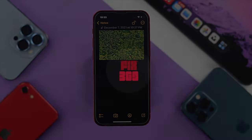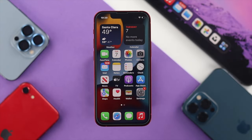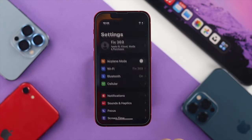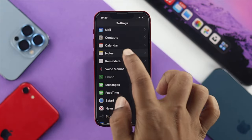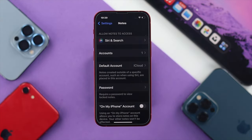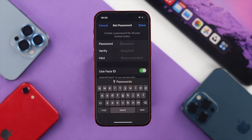If you're going to do that, the very first thing you have to do is open up your Settings, then scroll down and open up Notes. Tap on there, and afterward you need to choose the Password option — go ahead and tap on there.